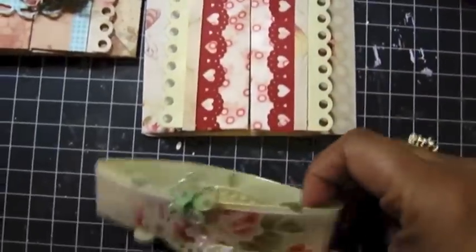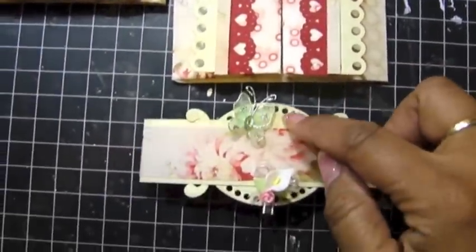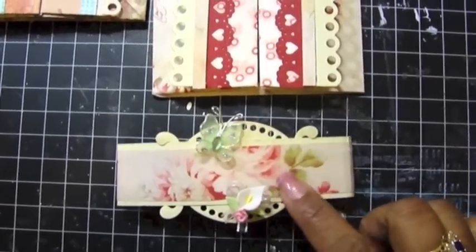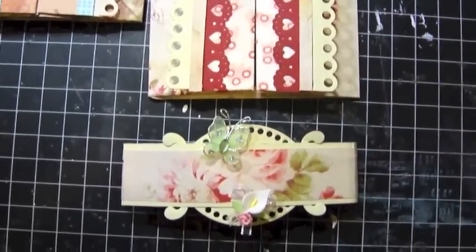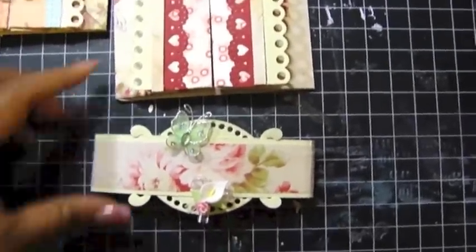This little belly band — they show you how to do the belly band out of paper, but this I cut out with my Spellbinders die. This is a beautiful paper line — I actually forget the paper line and I don't have it anywhere near me right now, but I might put it in the link below.